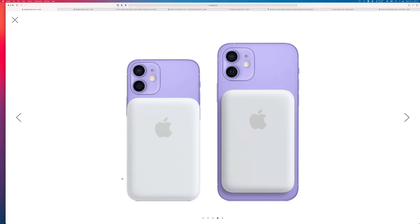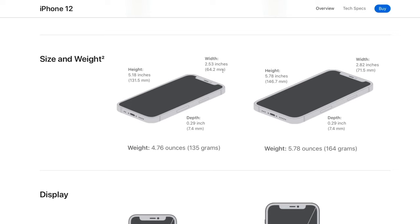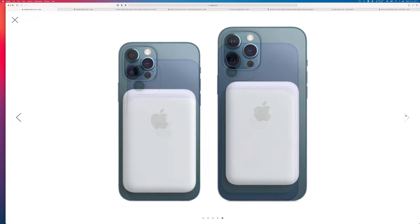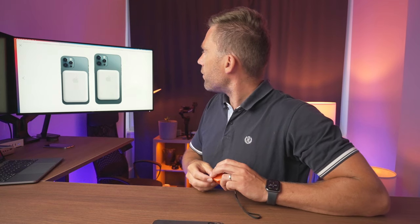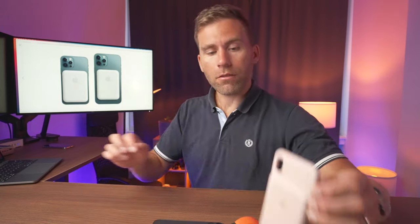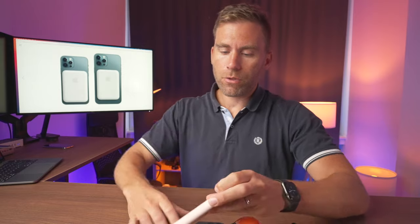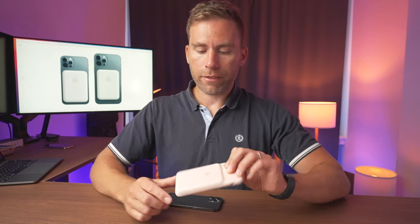What about the dimensions? Apple's website doesn't list them either, but from the product images we can see the battery is exactly the same width as the iPhone 12 mini — which is 64.2 mm or 2.53 inches wide. Looking at the height on my phone, the battery appears to run from the bottom up to just below the top volume button, so about 9.5 cm or 3¾ inches. That compares to the old battery case bump at 10.5 cm — so they've reduced the height by about one centimeter.